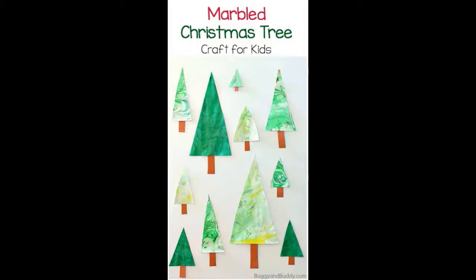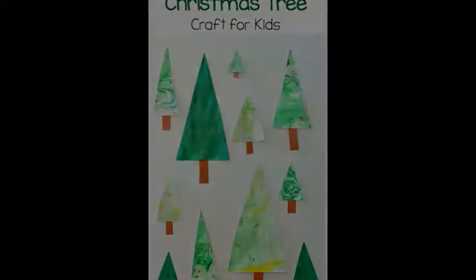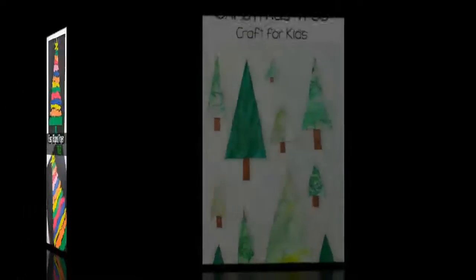Marbled Christmas tree craft for kids: this marbled Christmas tree art project is different but still so easy to do. Your kids will love trying a new painting technique.